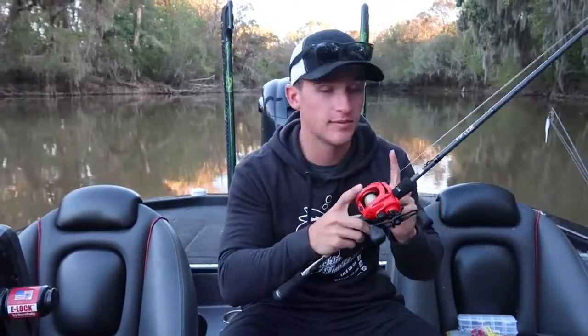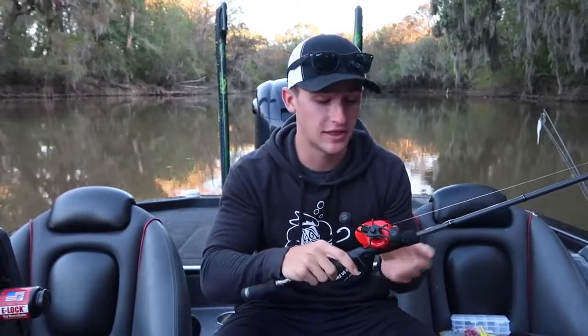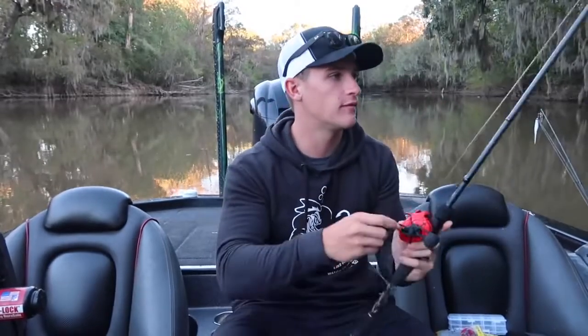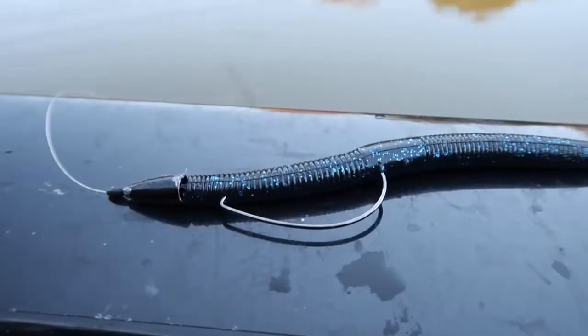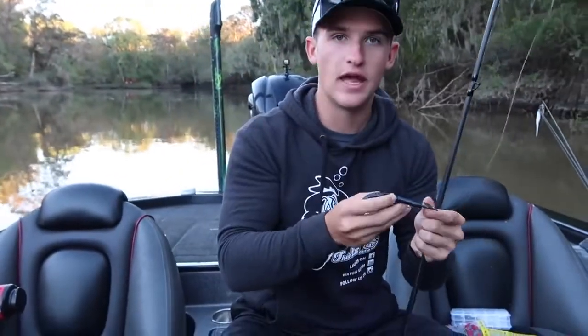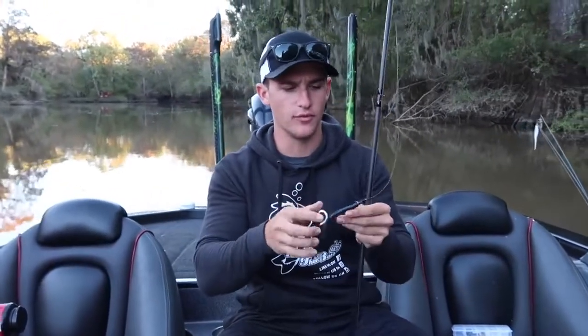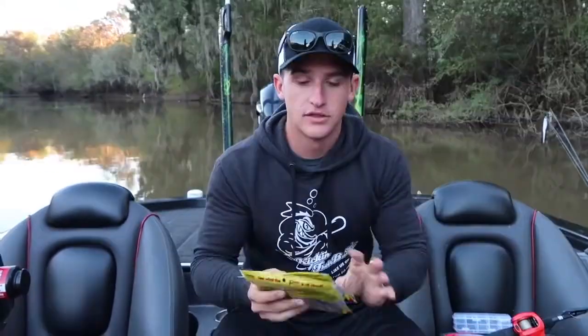The line I'm using is 15-pound Seaguar InvisX fluorocarbon — the best line I've used in the past five or six years. It costs a little more but lasts a lot longer. I'd say 15 to 20 pound is really good when flipping. I've got a standard Texas rig — just a pegged half-ounce lead weight, a 3/0 EWG hook, and right now a little Senko on there in black and blue.